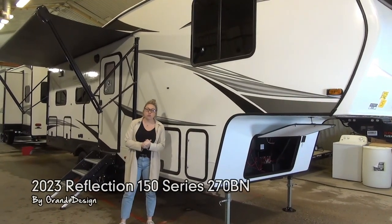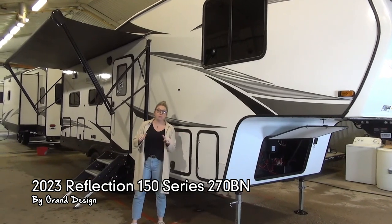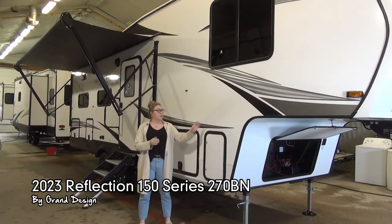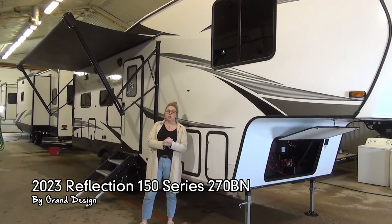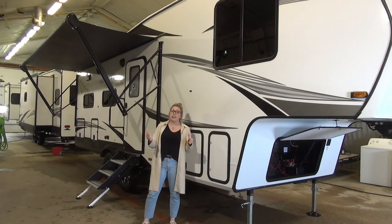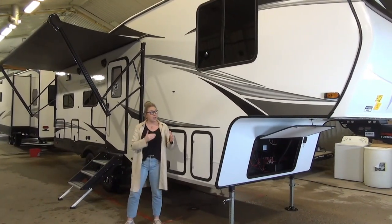Hi everyone, Tamara here from Maynard's Leisure World. I have a wonderful surprise for you today — a brand new floor plan. We haven't brought this in before and we are loving the looks of it. I don't think it's going to last very long. So this is the 2023 Reflection 270BN. This is the 150 series, which essentially means half-ton towable, depending on what your truck can tow. So let's dive right into it.